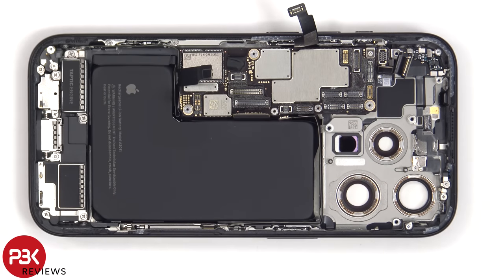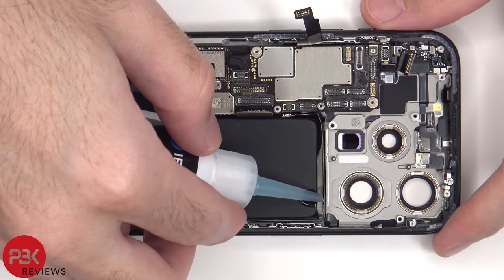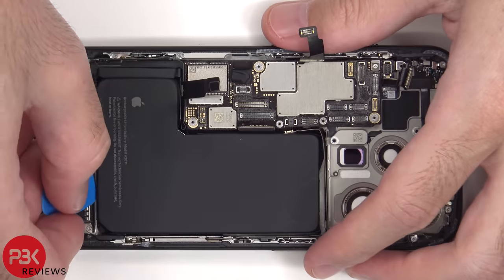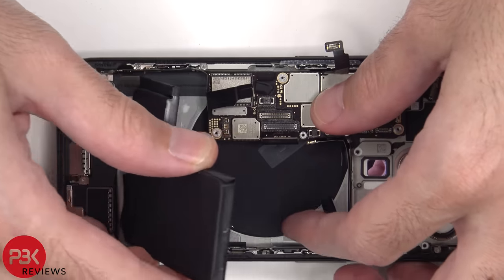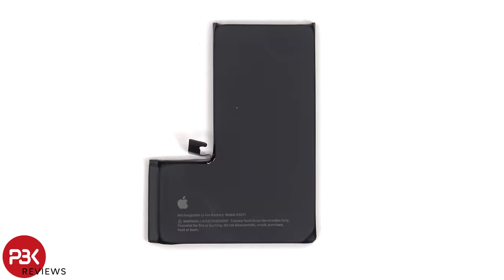To remove the battery, there are three pull tabs to help you pry it off — two located on the bottom and one located on top. Generally I don't like these pull tabs since they almost always tend to rip, so I'm going to use some isopropyl alcohol and apply it to the sides of the battery, letting it sit for about 30 seconds to a minute so it eats away at the adhesive underneath, making it easier to pry off. Here's a look at the 3290mAh battery.